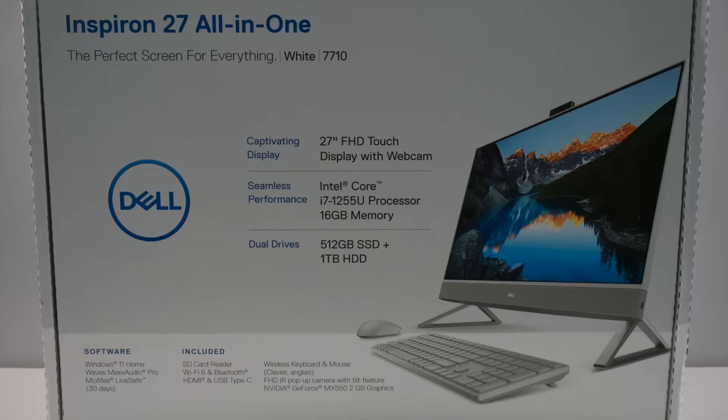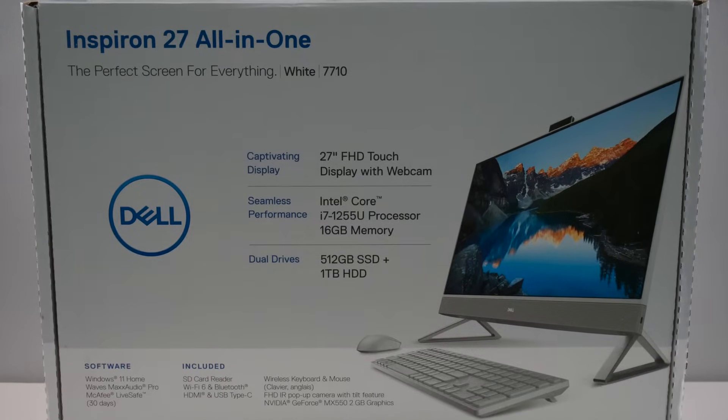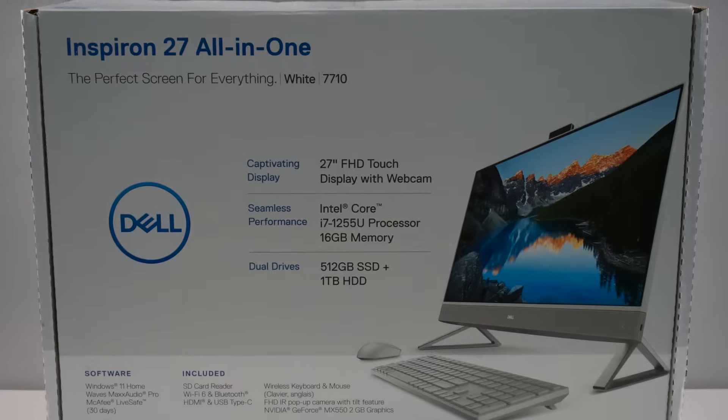How's it going guys? Welcome back to another video. Today we have the Dell Inspiron 27 inch 7710 all-in-one touchscreen PC.